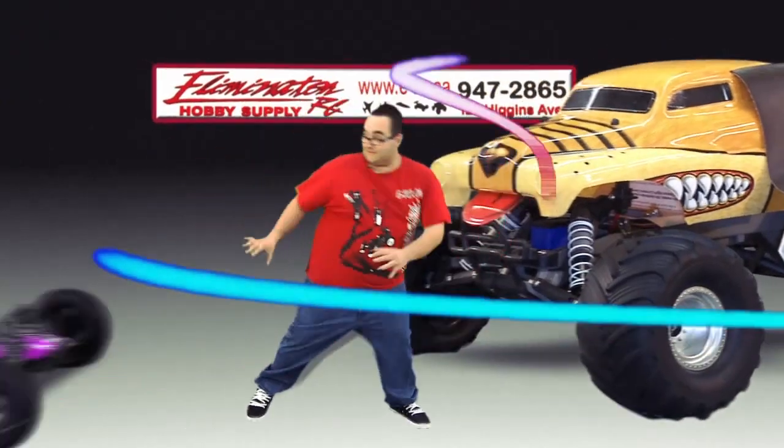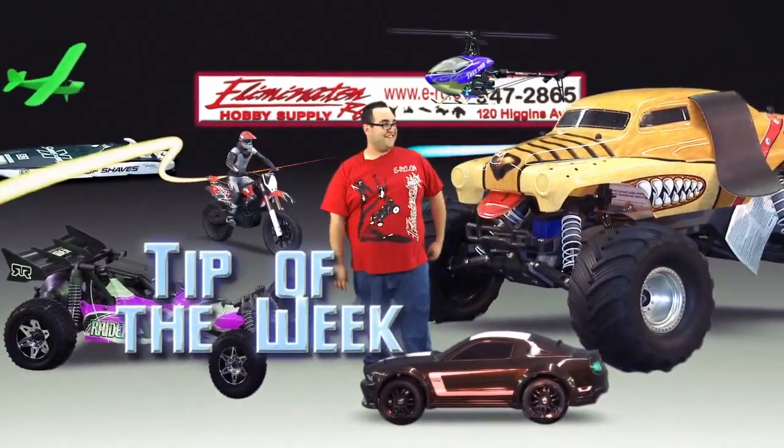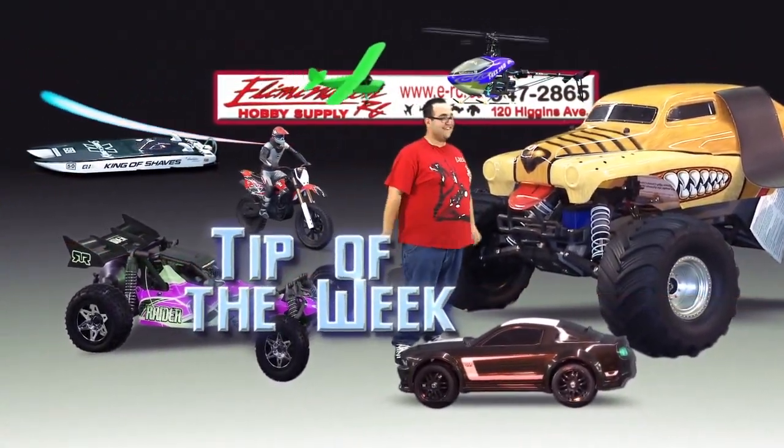Now it's time for the Eliminator RC Tip of the Week. Hi, I'm Ryan from Eliminator RC. This week's tech tip is going to be disassembling and reassembling plastic universal joints.